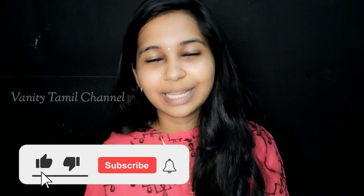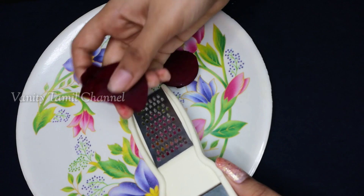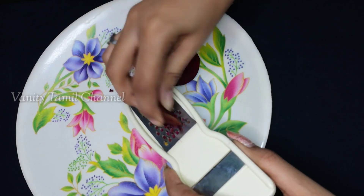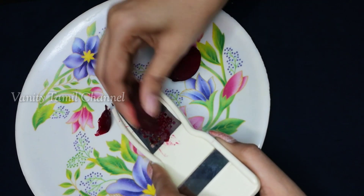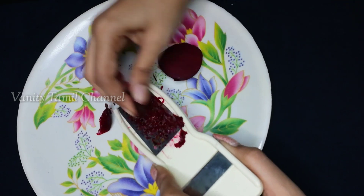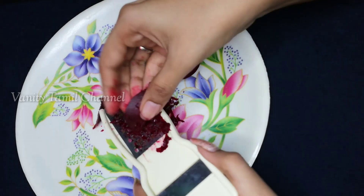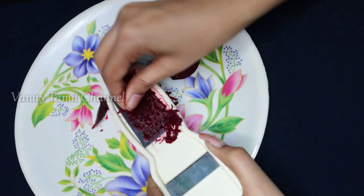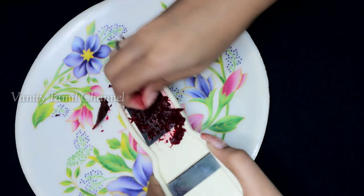The beetroot is fresh and we have a nice juice. I cut the beetroot in two slices, so I'm going to make it very thick. Then we cut the beetroot and we have a fresh juice. I'm going to add beetroot here — there are natural bleaching properties. The lips are dark and this will lighten them.